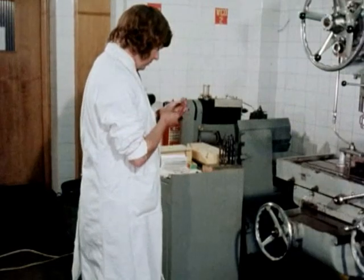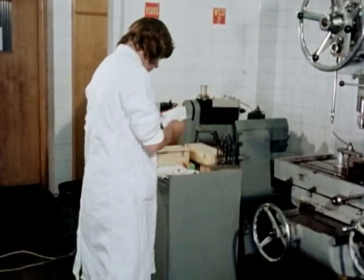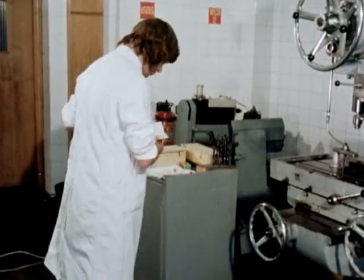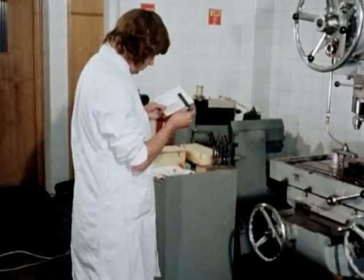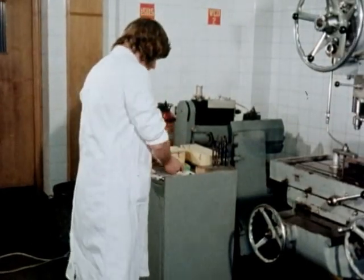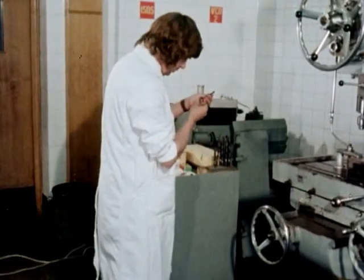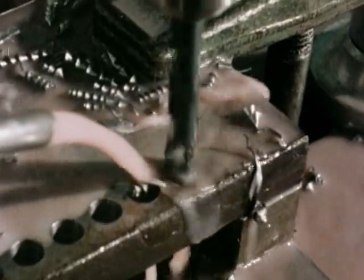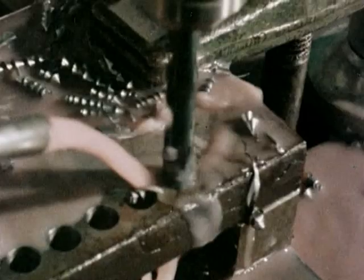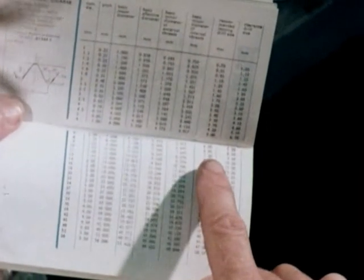To get the best results from such precision made tools, always follow the correct working procedure. We'll demonstrate it now, highlighting points that require special attention. First, select the right kind of tap for the job. Then, drill a hole of the correct size. You'll find the size marked on most Dormer taps or in your Dormer information handbook.